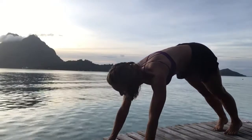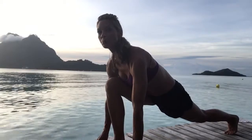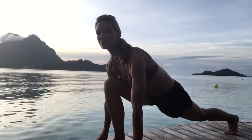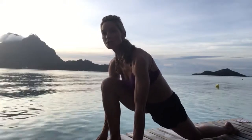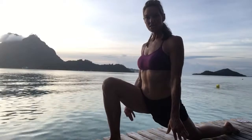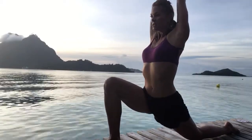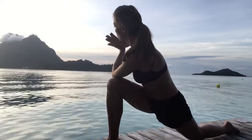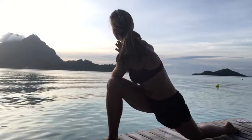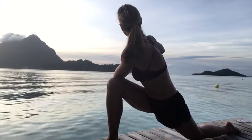Inhale, step your right foot up and through your hands. Lift and open your heart, pull your shoulders back, squeeze your back knee as straight as you can. Then exhale and release it back down to the mat. Point your back toes. We're going to incorporate some twists and some core today. Inhale, reach your hands all the way out and up, and then exhale — left elbow across right knee. Press through your palms, pull your shoulders back from your ears, and look up and over your shoulder. Take a deep breath in.